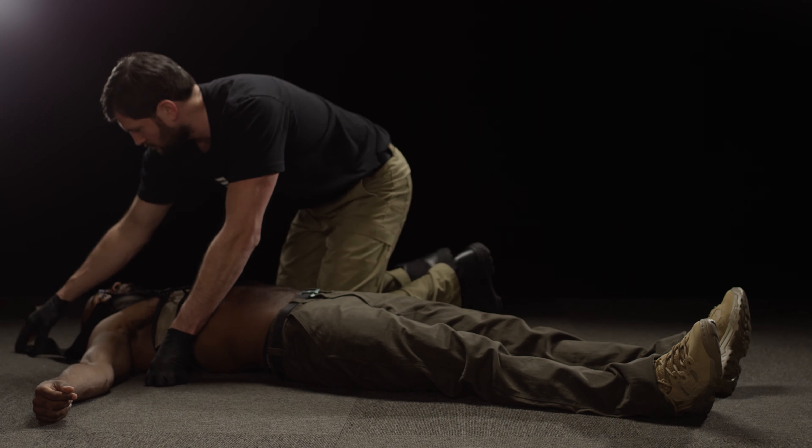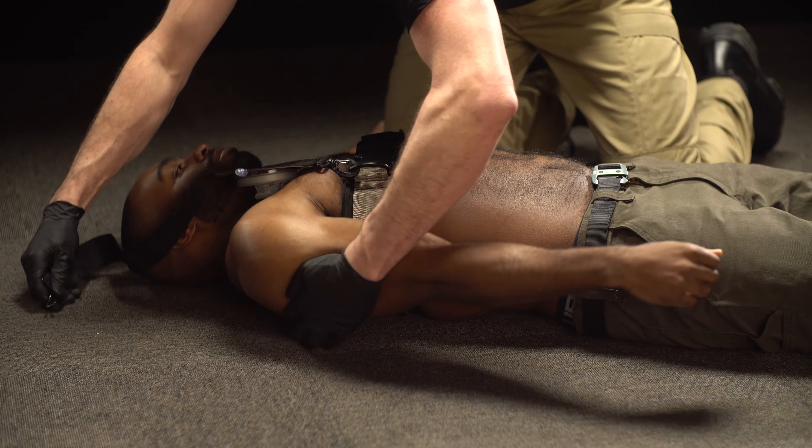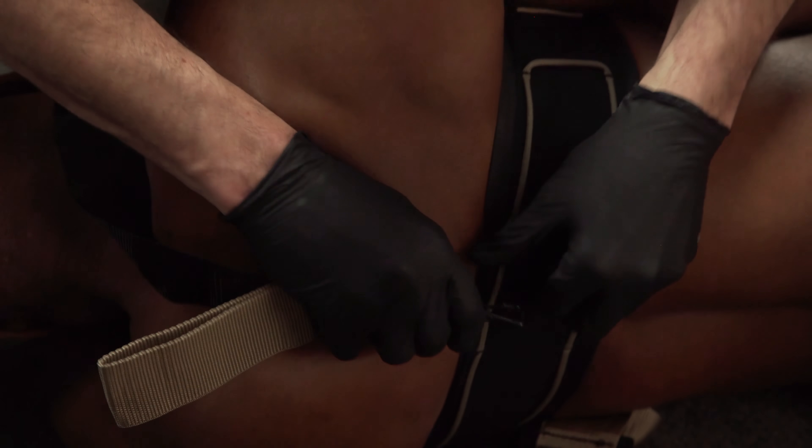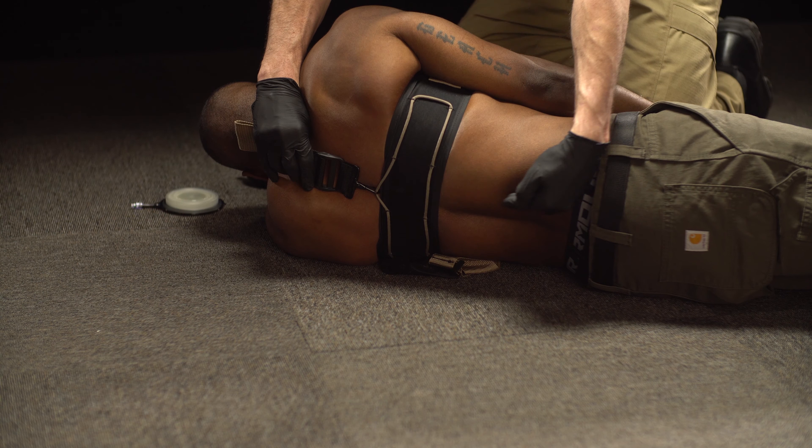Then place the auxiliary strap over the patient's shoulder, positioning the Velcro toward the patient. Reach behind your patient and attach the metal clip to the paracord on the back of the belt, as close as possible to your patient's midline. Ensure that the paracord is fully seated within the snap hook and not the body of the belt or your patient's clothing.